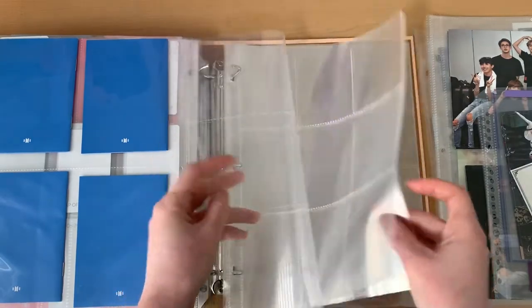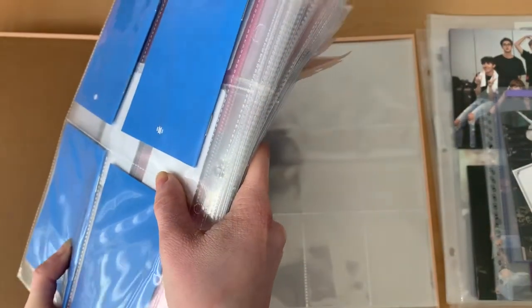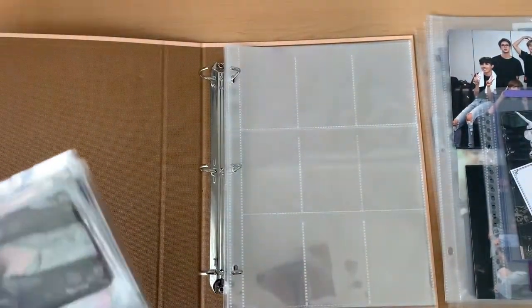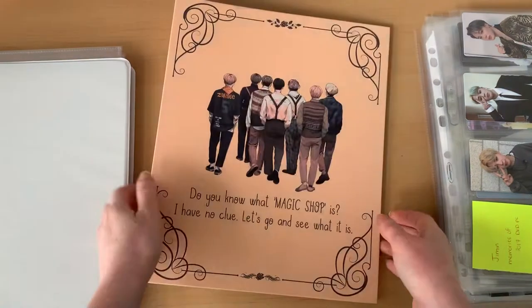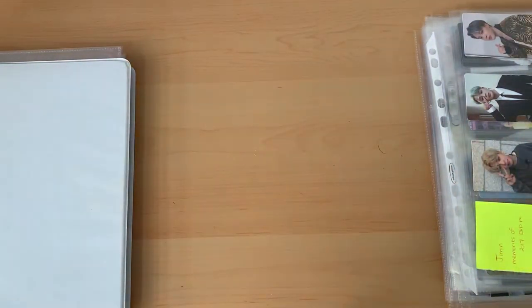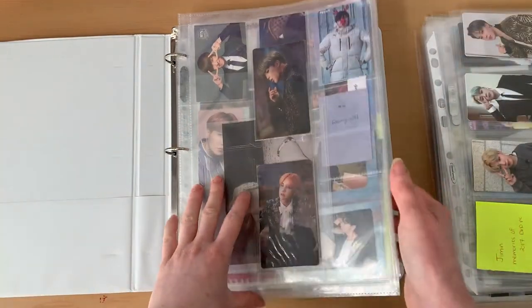I still have a bunch of extra binder sleeves so I'll leave them in just in case. I'm going to gently flip this over — I really don't like doing this — and set it carefully off to the side. Success. I love this binder but it's so difficult having to go to three different binders just to see what I have. Now the last binder is going to be rare and tour photo cards — I want the rare stuff first and then the tour stuff after.